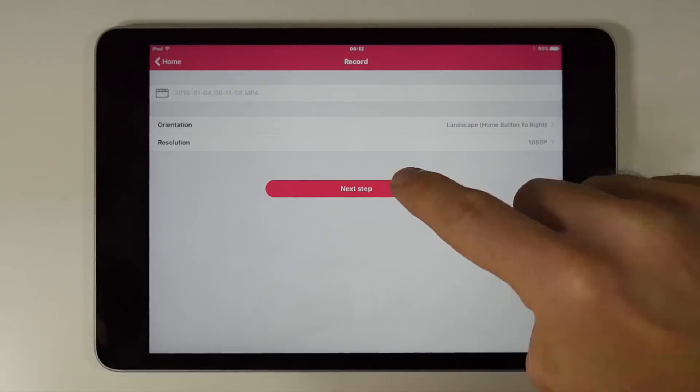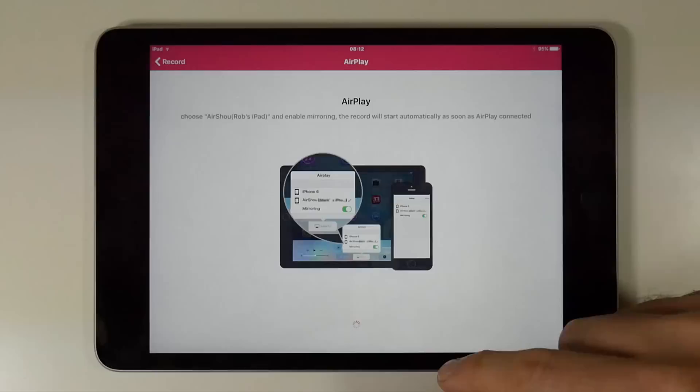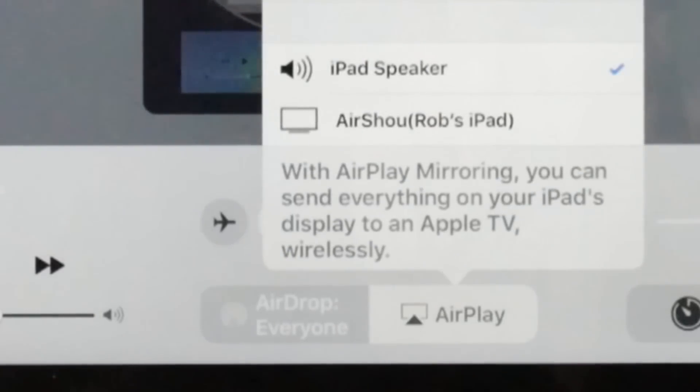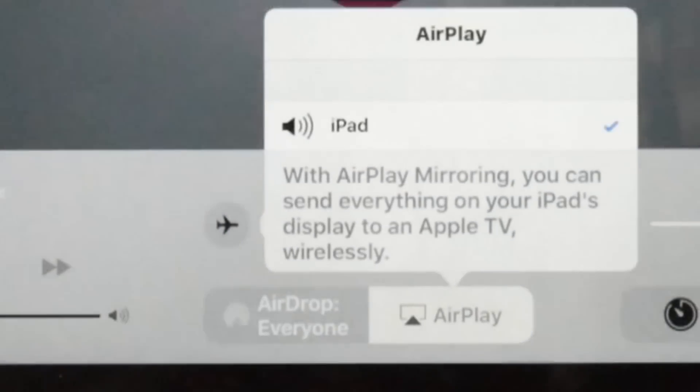It will record changes in your screen but will squash or stretch if the orientation doesn't match the setup. You can also change the resolution, but you want to keep it on the highest, which is 1080p. Once you're happy with all this, tap next step and swipe up from the bottom of your iOS device to show the Control Centre. Tap AirPlay and you should see the Airshoe option — tap that and then toggle on mirroring, and that will automatically start your recording.